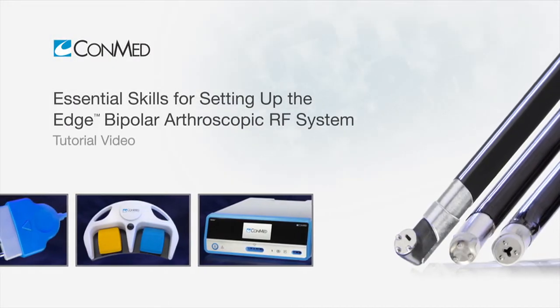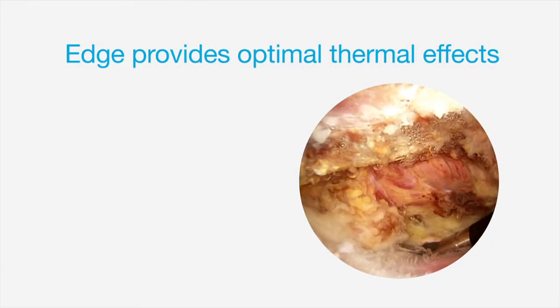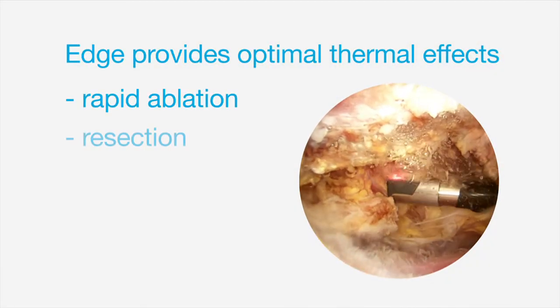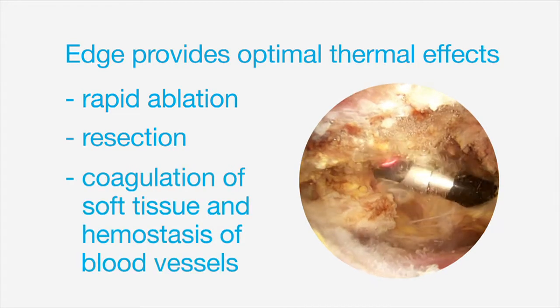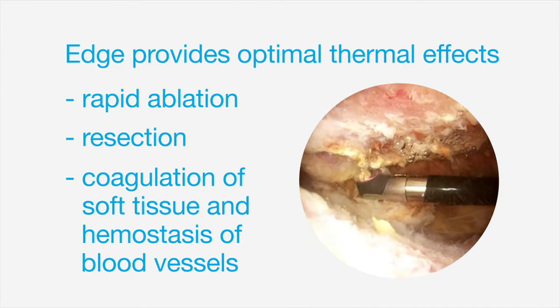The Edge Bipolar Arthroscopic Radio Frequency System provides optimal thermal effects for rapid ablation, resection, and coagulation of soft tissue and hemostasis of blood vessels in wet field environments.